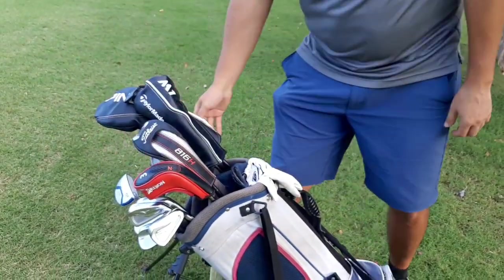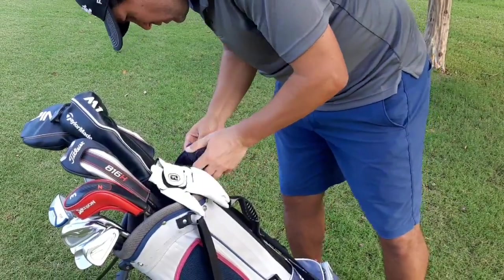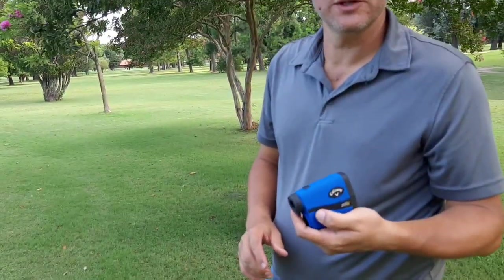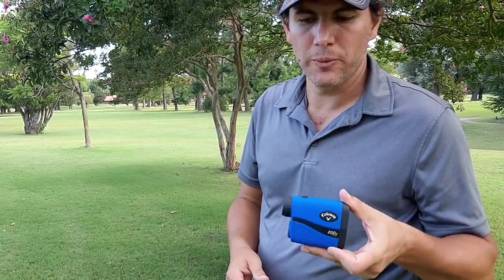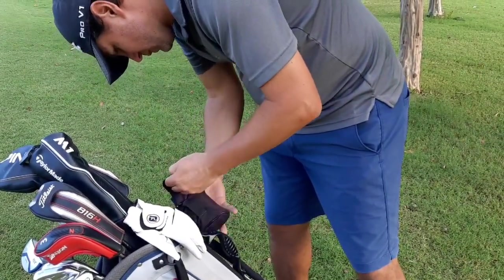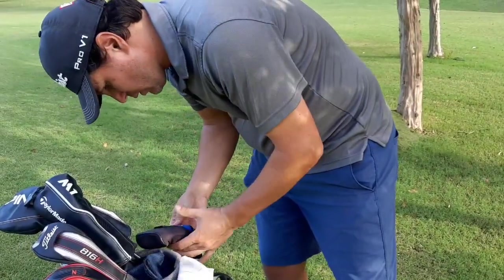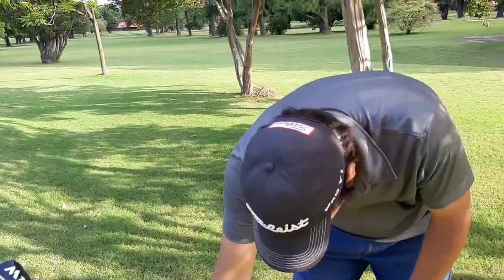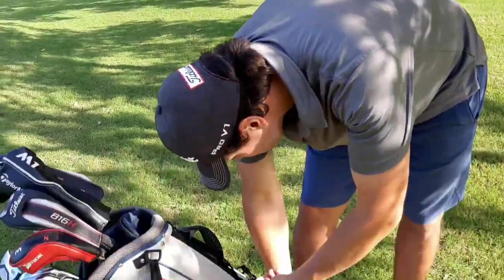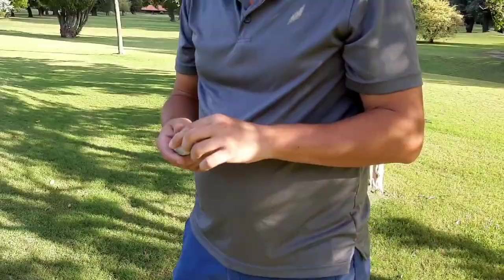Those are my clubs. I usually play FootJoy standard gloves, or really whatever I can find — but FootJoy are good. Up here in my bag there's a rangefinder — this is a Callaway 200 with slope. Pretty cheap, pretty good rangefinder. My ball — right now I'm playing the TP5X. That's it — the TP5X, it's a remake. And that's my bag.